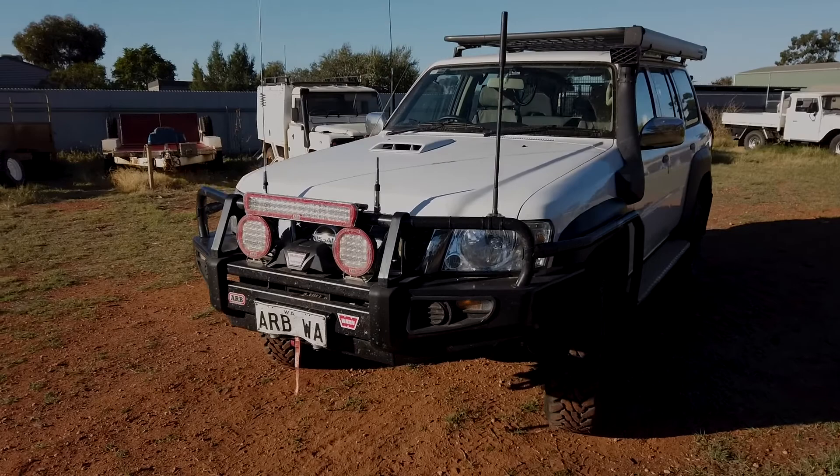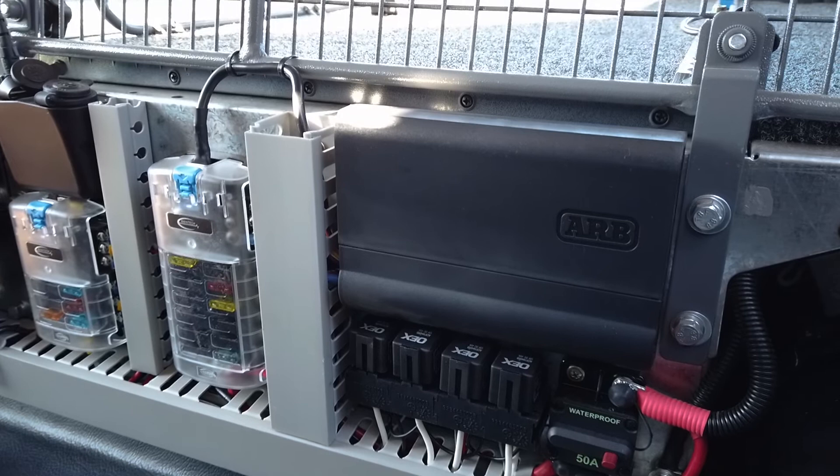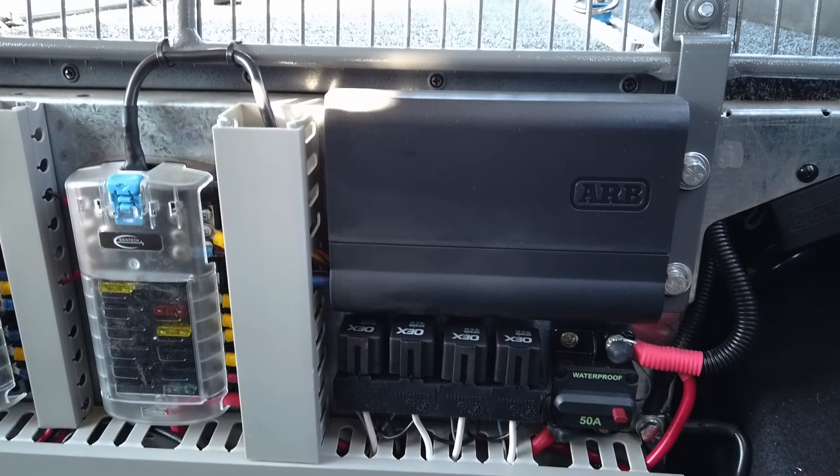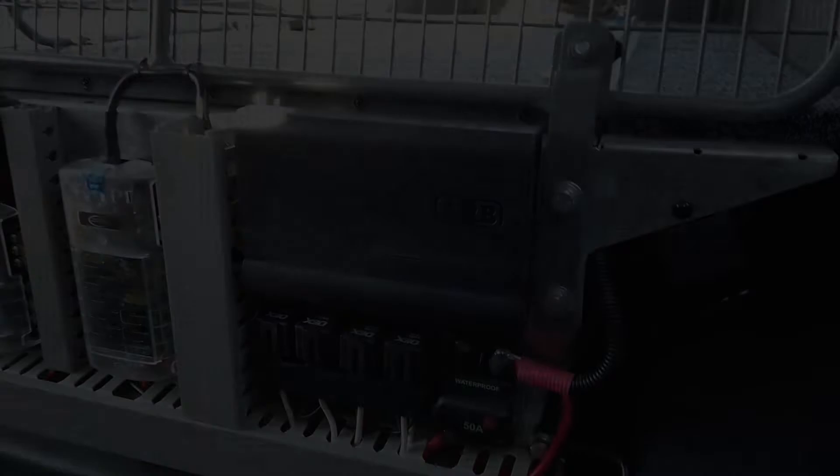Now let's take a look at a more traditional Lynx installation on our Nissan Patrol wagon. Here we have a typical Lynx installation inside our project vehicle, the last GU. The Lynx in this vehicle is set up to configure all the aftermarket accessories as well as a range of communications equipment. You can see the Bainbridge Technologies fuse panel as well as the typical relay panel that we install into these vehicles.